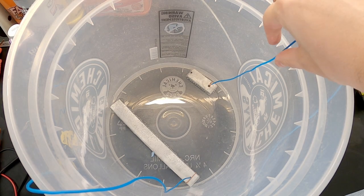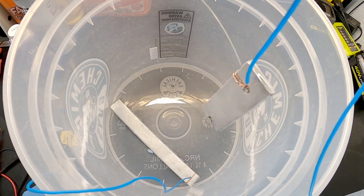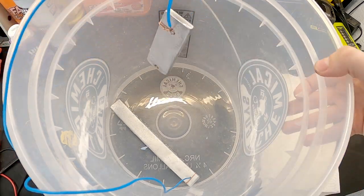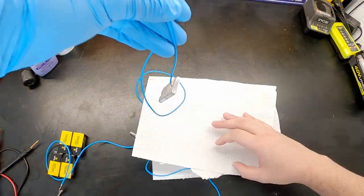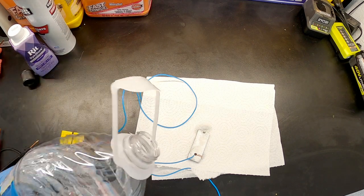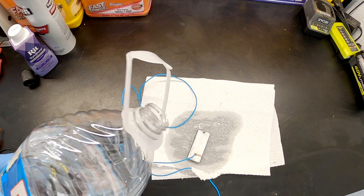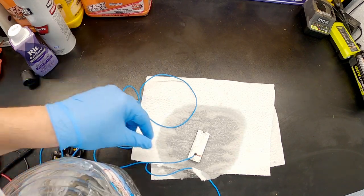I've disconnected the battery and I'm pulling the piece out now - the whole garage smells like vinegar. I'll go ahead and lay it down on a clean paper towel, then rinse it off with distilled water to remove any of the vinegar residue. The next step is to get a couple pots of distilled water boiling and throw our dye in one of those pots.